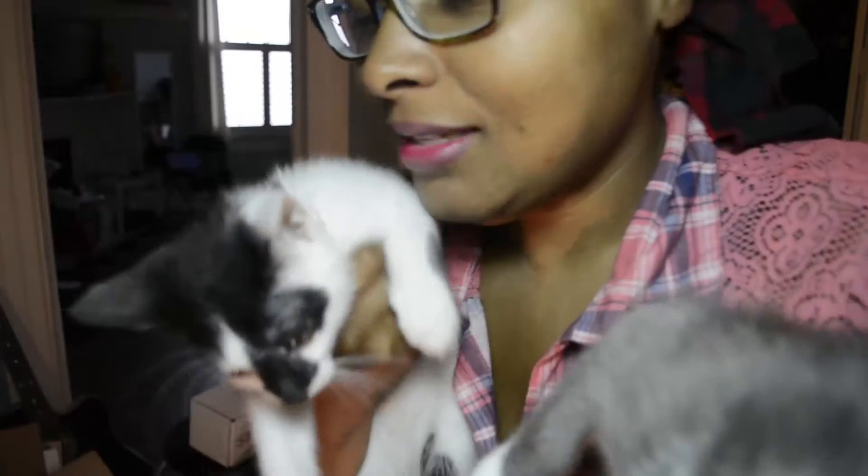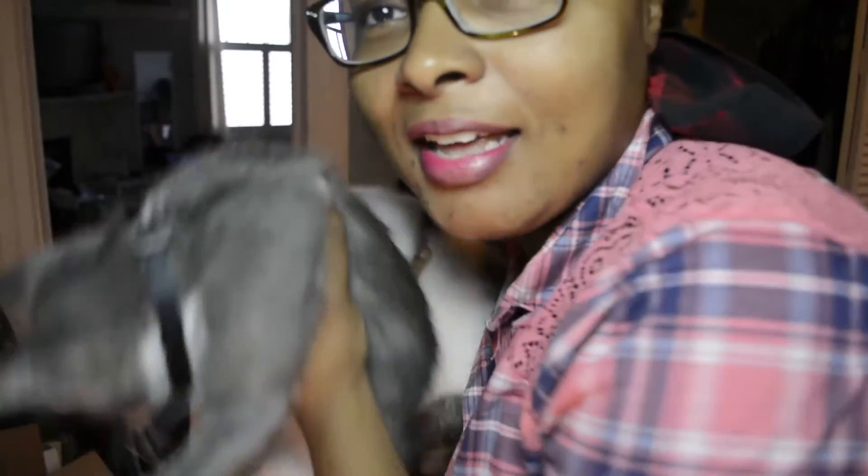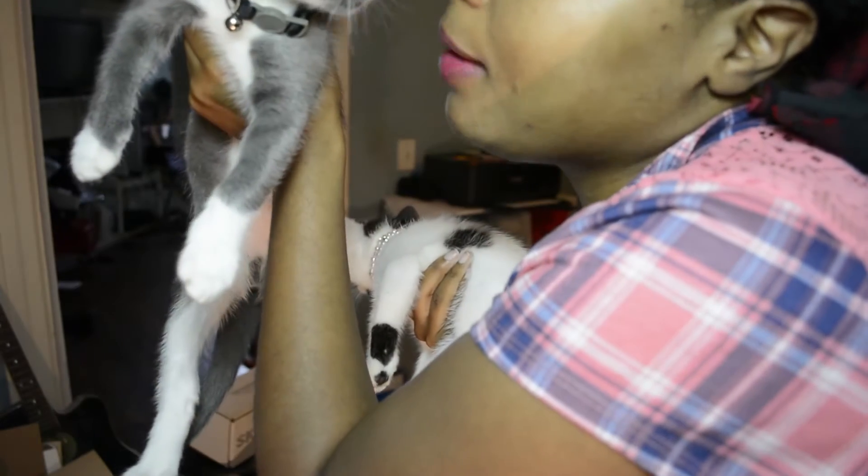Hey, look what I have. This is Mademoiselle Mimi and Senor Dengato. Look at him — so handsome, so handsome kitty. Pretty kitty.